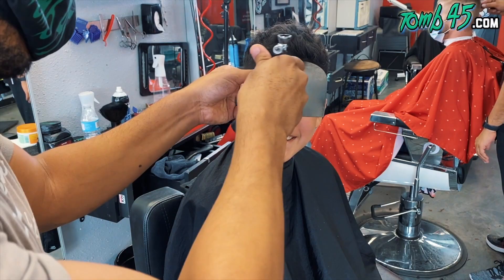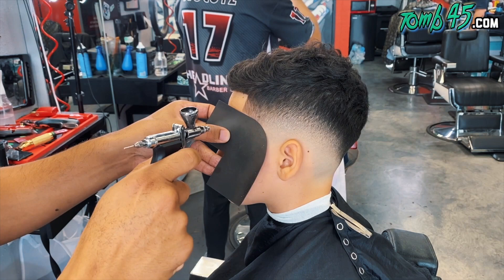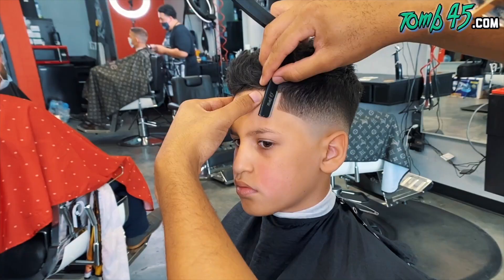And he loved it. And my sister, his mother, loved it too. Then we're going to put the razor on it, because you already know the razor just brings the cut to another level.